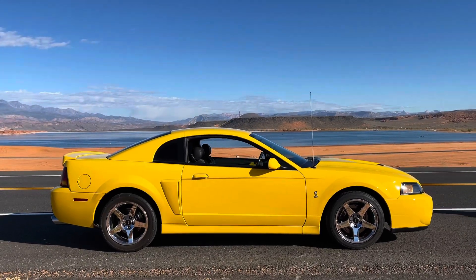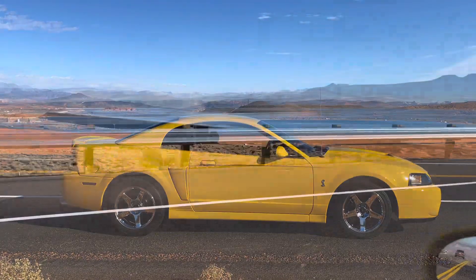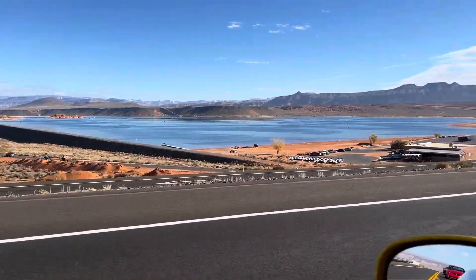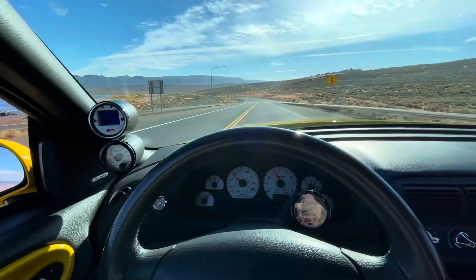Hey guys, Danny Johnson here, and today I wanted to make a quick video on the different variant engines that would show up on the New Edge Mustangs, which would be 1999 through 2004. Late Model Restoration did a really cool video on this, but I just wanted to expound on it a little bit in more detail.